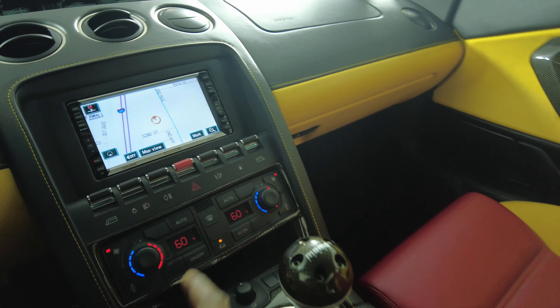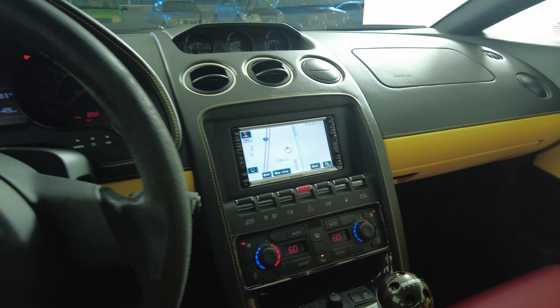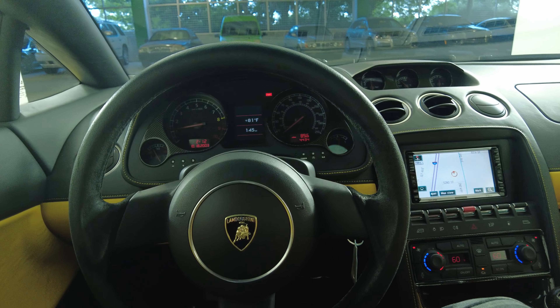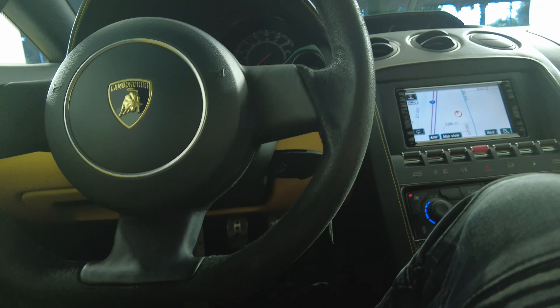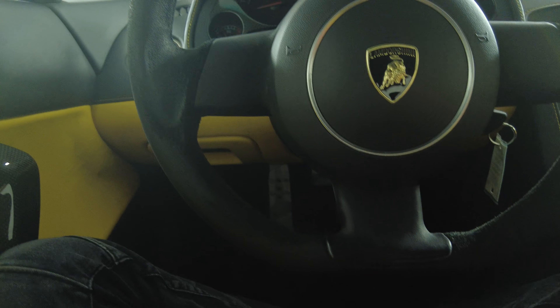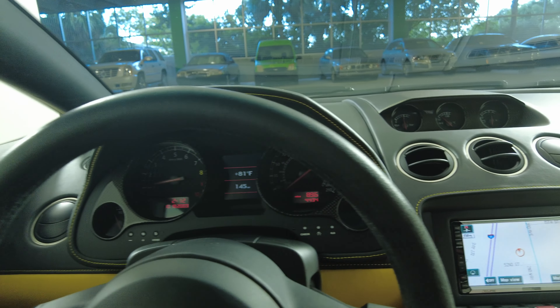Now let's have a look at the rest of the interior. We're going to start off with the center console. Everything here looks perfect. I do see right here on the ESP button there's a little wrench indicator. Let's have a look at the steering wheel — it looks perfect overall, though I do see a little wear and tear on the suede; it's a little worn out. But everything else looks fine.